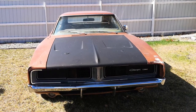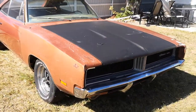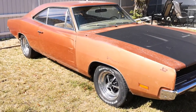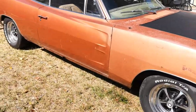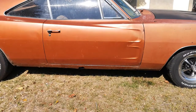Here's a video of my 1969 Charger SE. This is a factory 318 two barrel automatic car, T5 copper buckskin interior, automatic. Give you a walk around — it's got a bit of rust in the rockers.